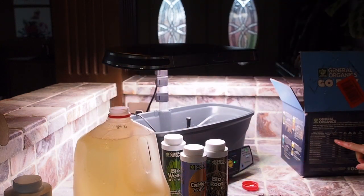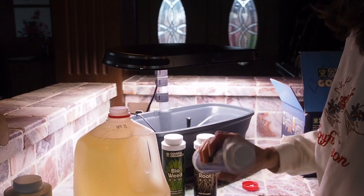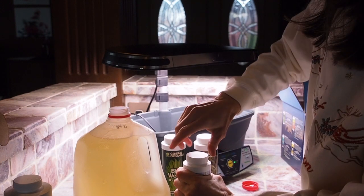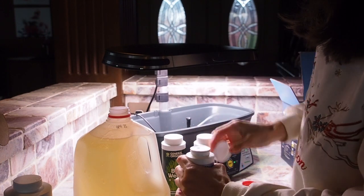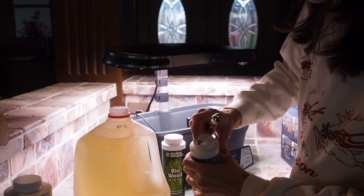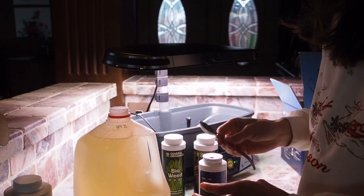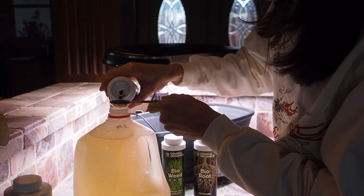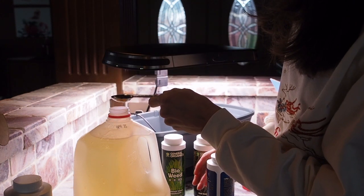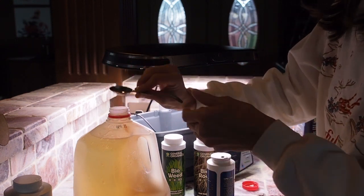The next one we need is the CalMag — we need five milliliters of that. Shake it up. These tops have a little hole where you can just punch it out, so you don't have to open the whole thing. So we need five milliliters of that, and rinse that off.